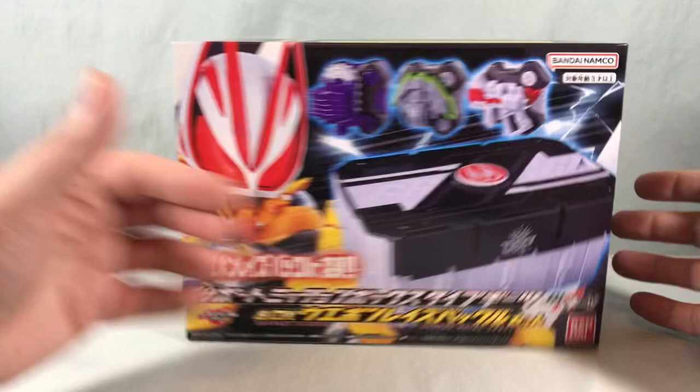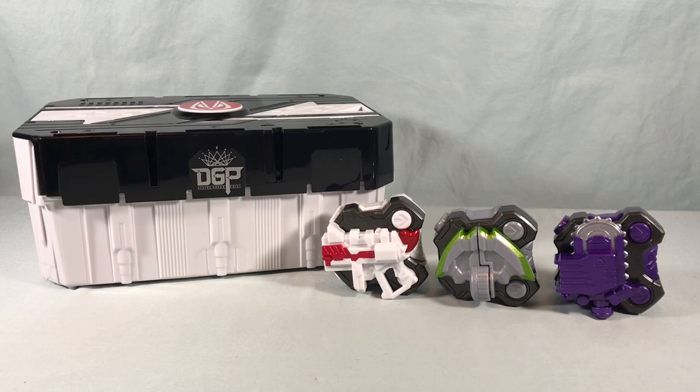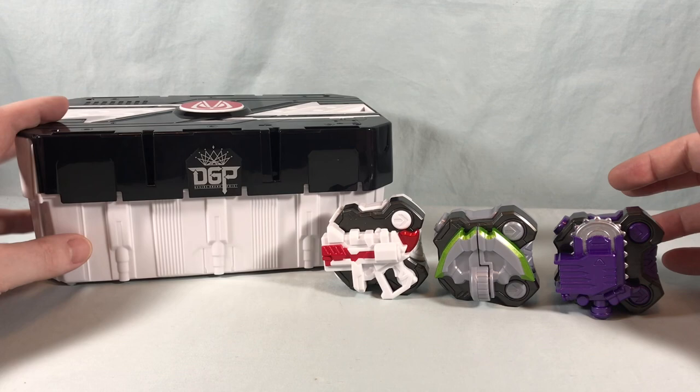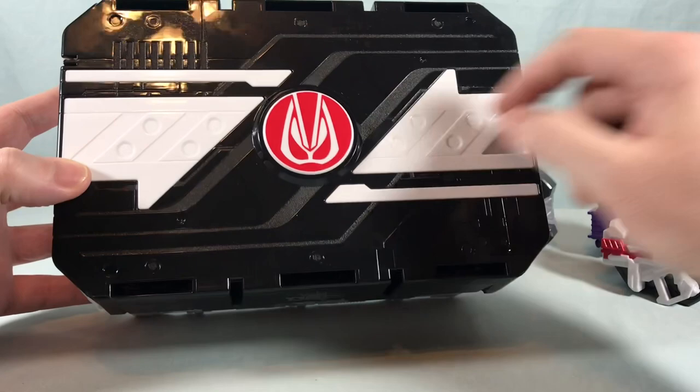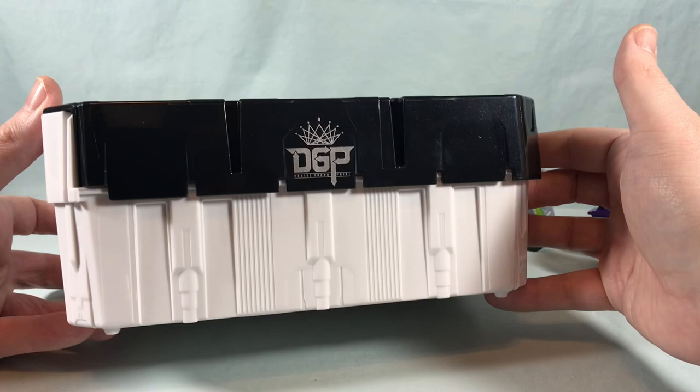Let's go ahead and get everything out of the packaging and take a closer look. Here's everything you get in the box — you have the Support Mission Box Type Geats, which I think looks good. There's really not much to go over since it's just another one of these boxes, but now it's in the Geats color scheme. I think it looks really sharp — I love the Geats symbol up here and the DGP symbol there.